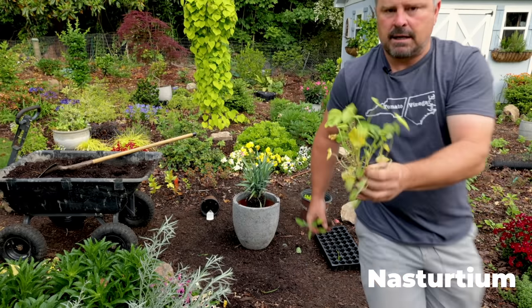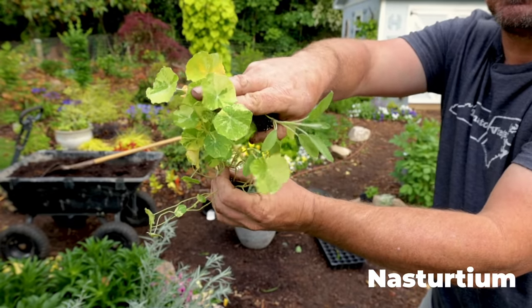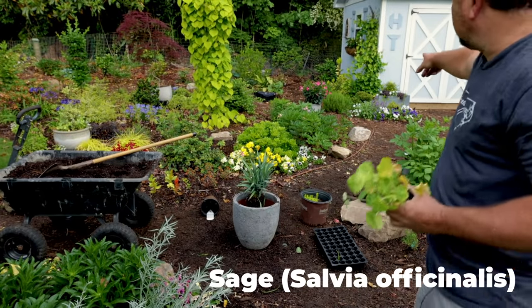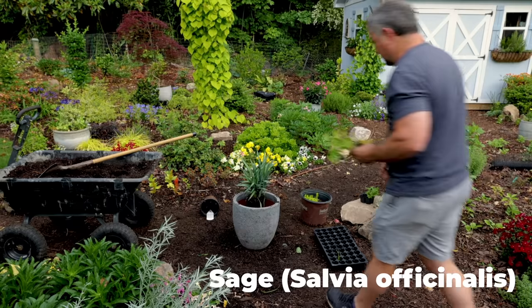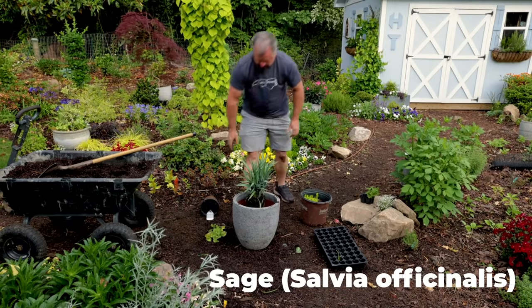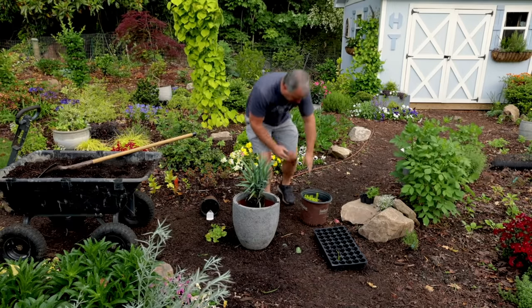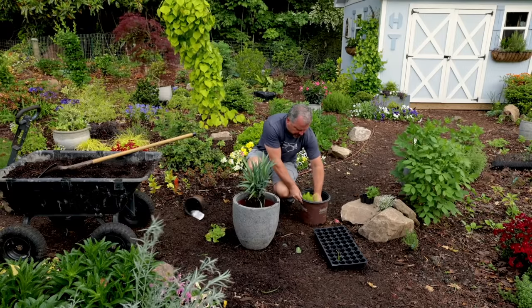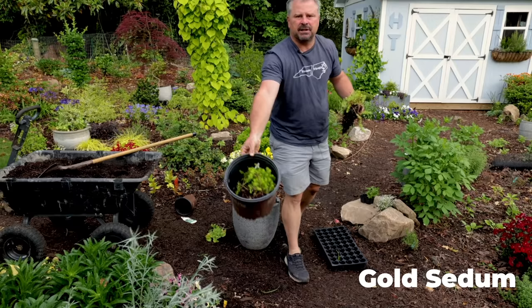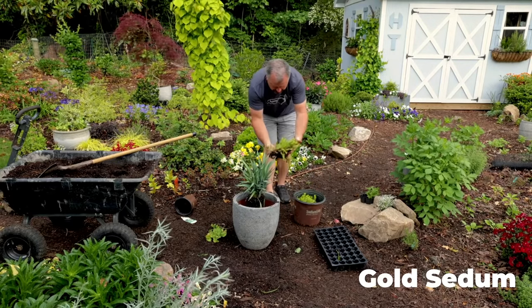I'm also going to use nasturtium — and I really love the foliage on it too, that variegation is beautiful. I'm using a sage in the container as well; I've got one blooming back here that I'll show you in a minute. It's just beautiful beyond culinary use. I've also got some gold sedum left over from last year in a container — once you buy this you really don't need to buy it again, you just break off pieces and plant them in new places.